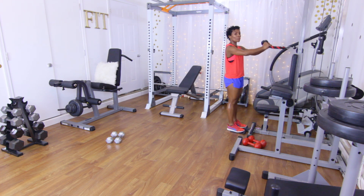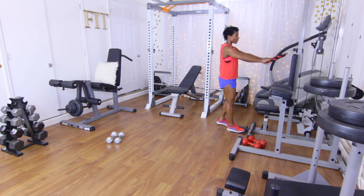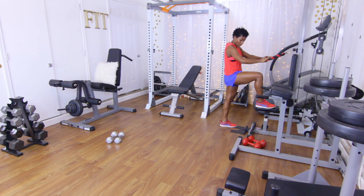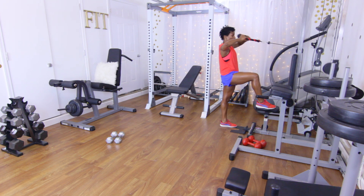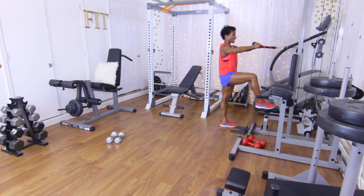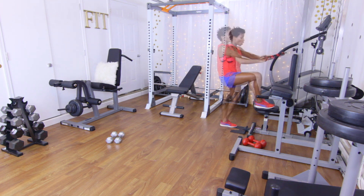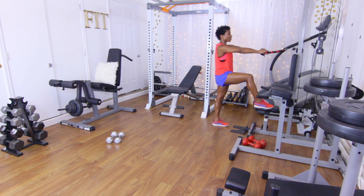Have the cable rope right at eye level. I like to put my foot up on the seat — you may not have a seat on your cable machine, so just adapt as needed. Pull the rope to your face. If you want to know what weight I'm using, look in the description box below. We're going to do 15 of these — working those rear delts. Let's go.